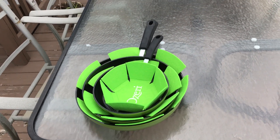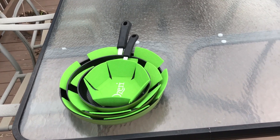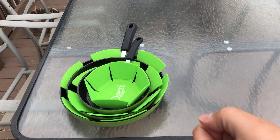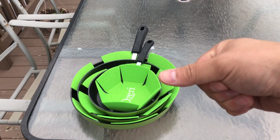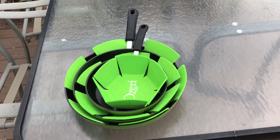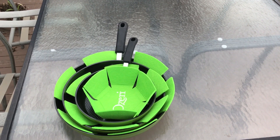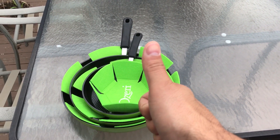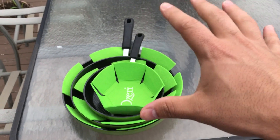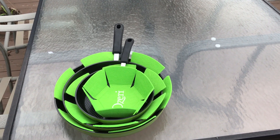Overall, I absolutely love these pans. I feel like they have all of the features that you need — the ceramic non-stick coating, the textured bottom, and nice handles with an ergonomic design so your thumb sinks right into place. I think they're absolutely awesome, and I hope you've enjoyed this video review of the Ozeri Green Earth pans. If you like this video, give it a thumbs up; if you don't, give it a thumbs down. Let me know what you think in the comments below, please be sure to subscribe, and that's all I have for you today. Thanks for watching.